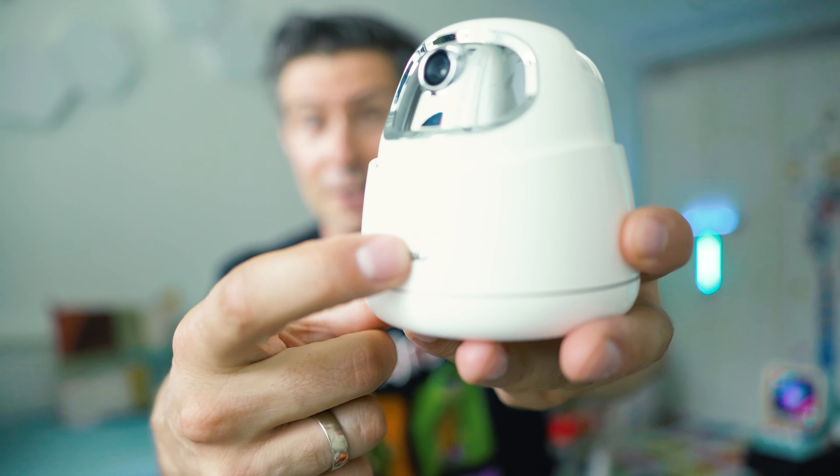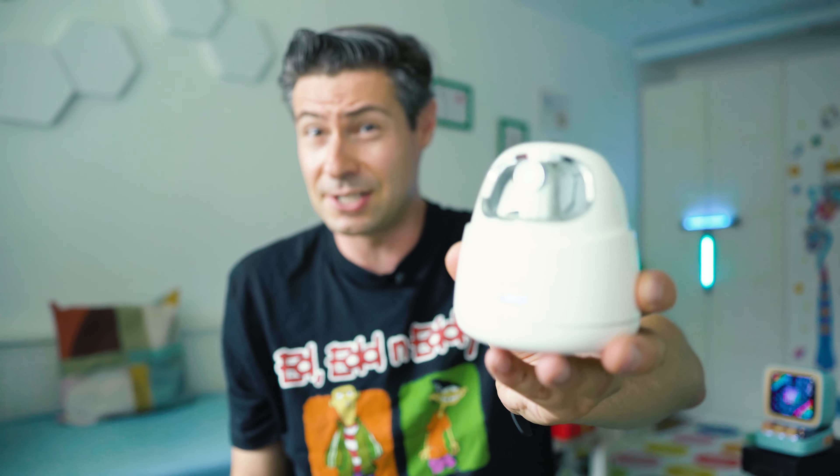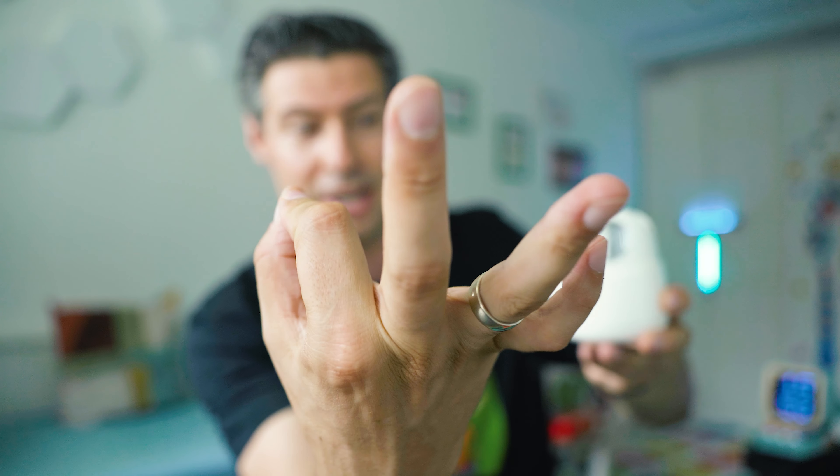Operation is super simple — all you have to do is press and hold this front button for three seconds until it's operation-ready. If you want it to start tracking you, make this gesture, and then it starts tracking. To stop, just lift your palm.